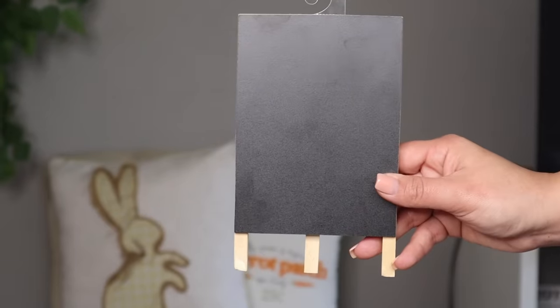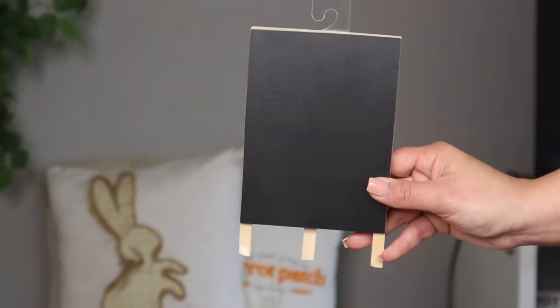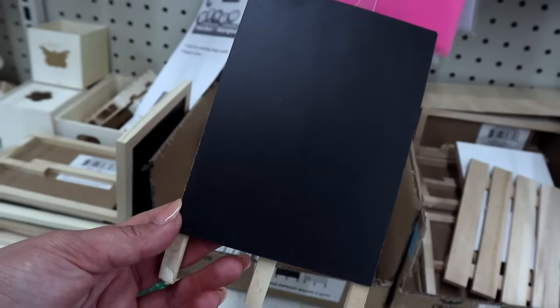Number seven on the list are these cute little chalkboard easels. These are fantastic for using on your tiered tray, inside of your coffee bar, or if you're having a wedding you could use them for little table numbers. You can use your Cricut machine to either create a stencil and paint on here, or just use vinyl and attach a decal. The possibilities are endless — that's why this is definitely on the list, because you can use it in so many different ways for so many different reasons.